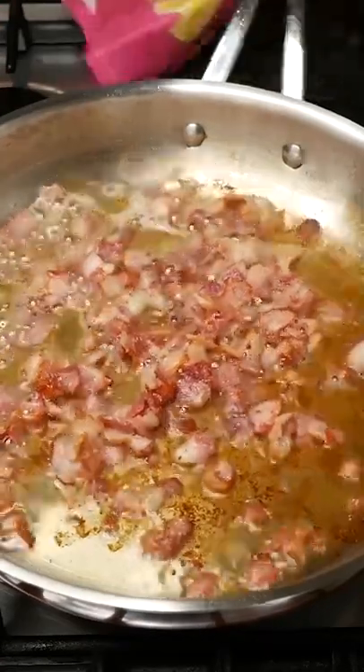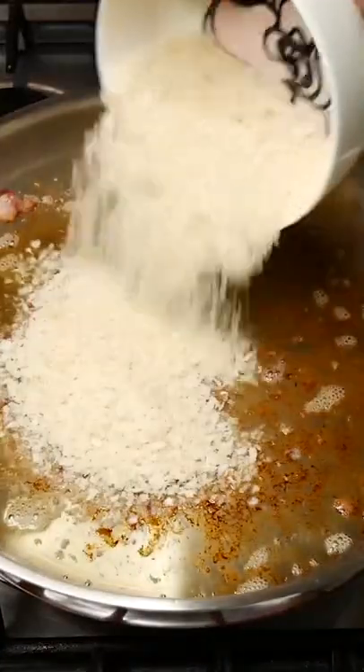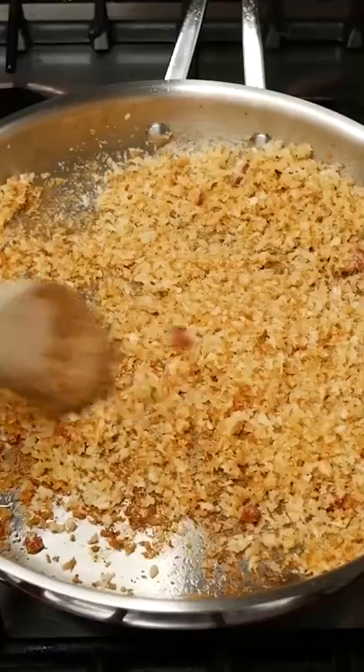Fry 200 grams of bacon until crispy and golden and set to the side. Reserve all of that bacon fat to fry one cup of panko breadcrumbs in until they're golden as well.